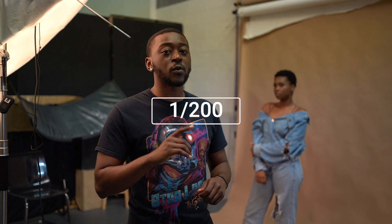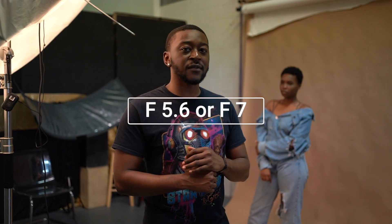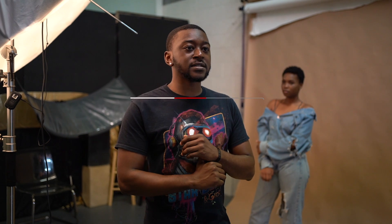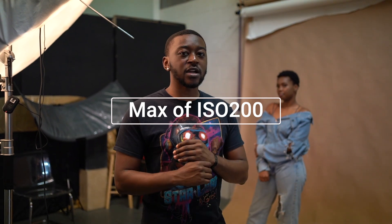When I shoot in studio I turn my settings up so that the image is dark and the only light hitting the model is the strobe light. Normally I set my shutter speed to 1/200 or 1/160. My f-stop is at least f5.6 or f7 to get a lot of detail in the photo, and I like to leave my ISO at 200 at the highest. If I want a clean, really sharp image I'll take it as low as ISO 100 or on some cameras 50.